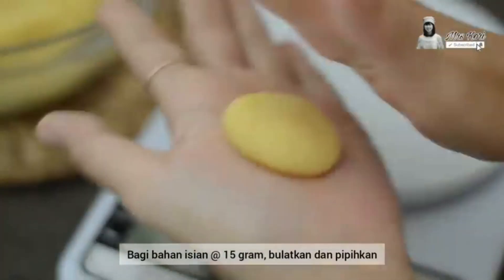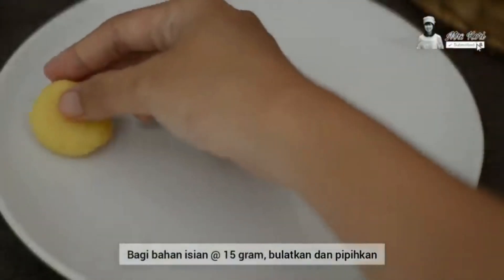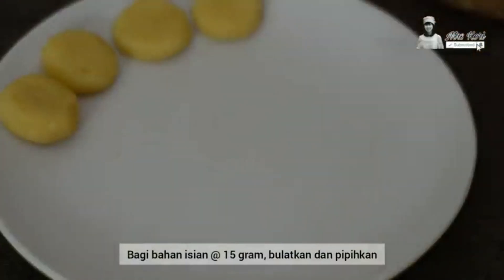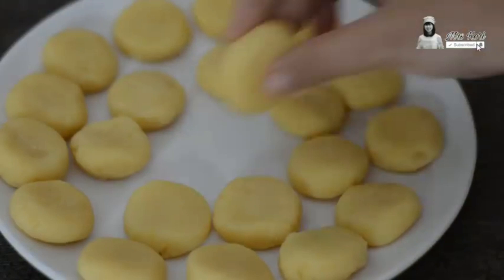For the final step, once we have the cooked dough, divide it into 15 grams for each portion. Now we have already reached the final process of making Bakpia's filling. So easy, isn't it?